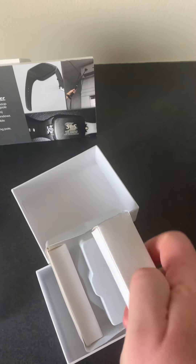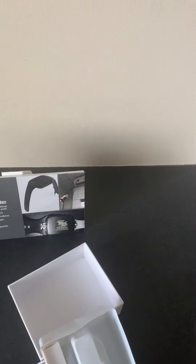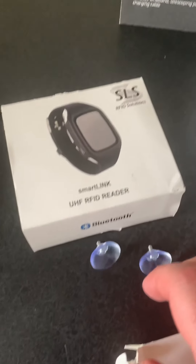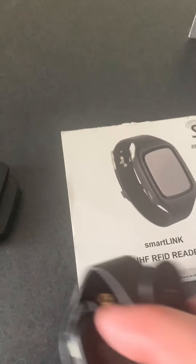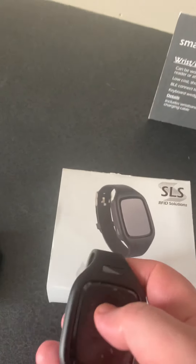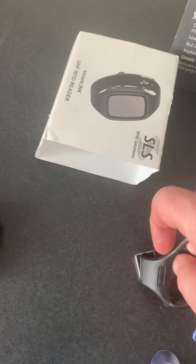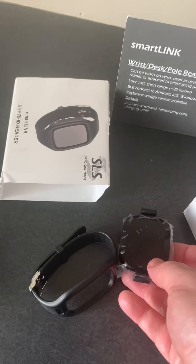If we open it up, inside there are a couple of these — simple little suction cup connectors that will actually screw in. You'll notice that this device can actually pop out of the SmartLink connection housing, or the device can pop out of the wristband housing. And so now it can become just a simple desktop reader.